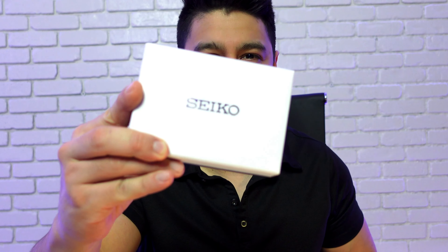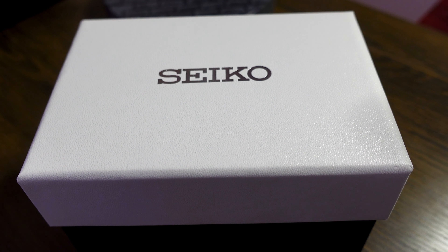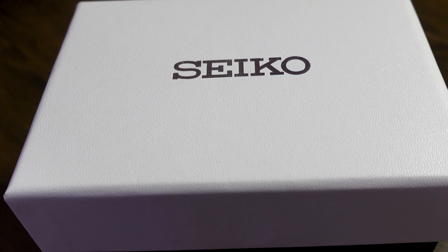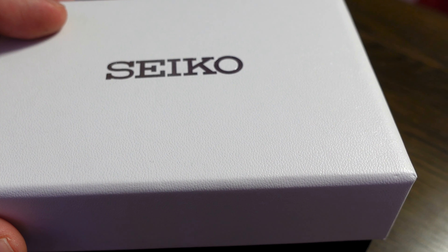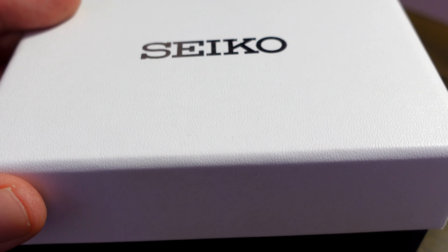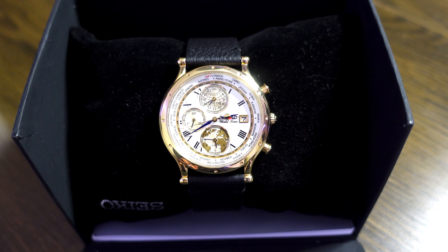The moment has finally come — I have the watch right here. It comes in your typical Seiko box. It's called the Seiko 30th Anniversary GMT Age of Discovery World Time Limited Edition SPL060. And here you have it — an awesome looking watch.